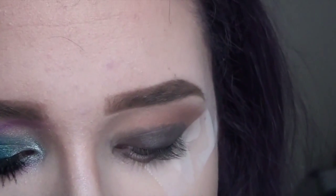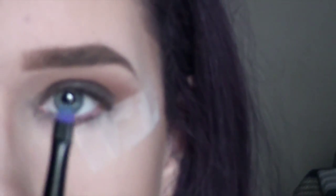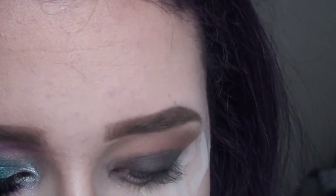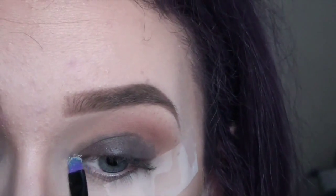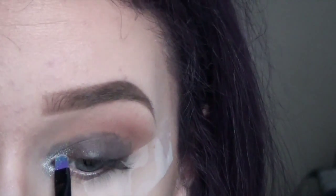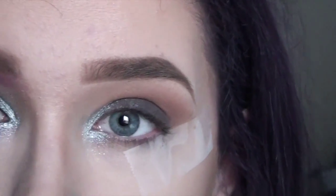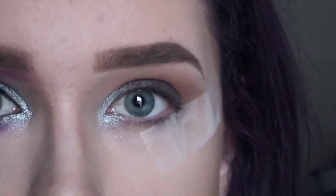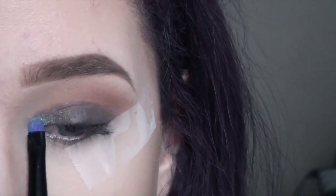I'm going to take the color Revolt, which is this awesome shimmery silver color. I'm actually going to use the brush that comes in the palette — I'll use the small, tiny end and pick up that product. And I'm going to apply this in the inner corner. I'm doing the inner corner first because I want to lay down this product so I know how much blue to apply and where to stop. I'm not going to go in very far — kind of where your iris starts is where I'm fading it out.